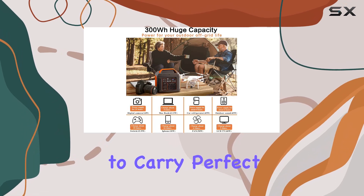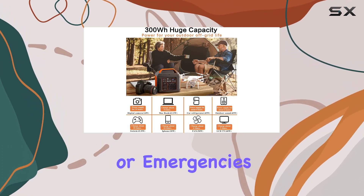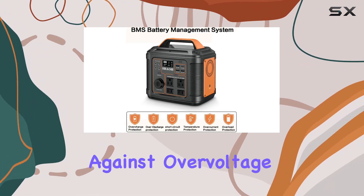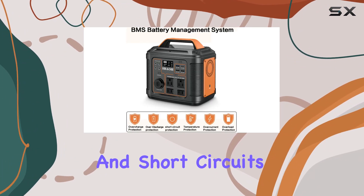The portable handle makes it easy to carry, perfect for camping or emergencies. Safety is a top priority with its excellent battery management system, guarding against overvoltage, overcurrent, and short circuits.